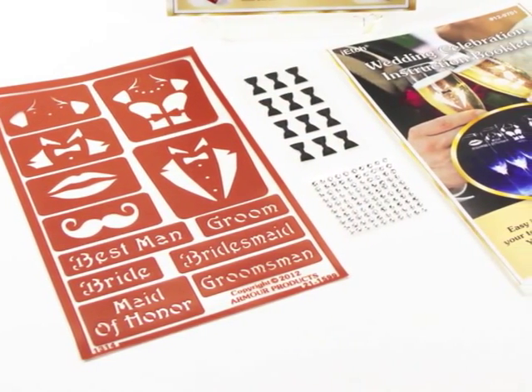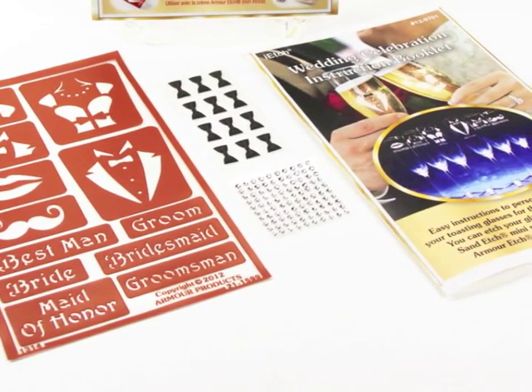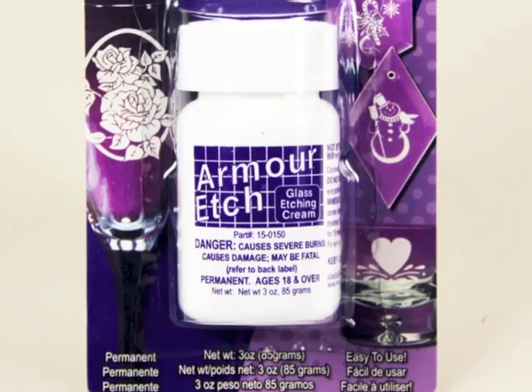The I-Etch Wedding Celebration Kit contains 12 reusable over-and-over self-stick stencils, 12 self-adhesive bow ties, 100 self-adhesive rhinestones, and complete instructions.